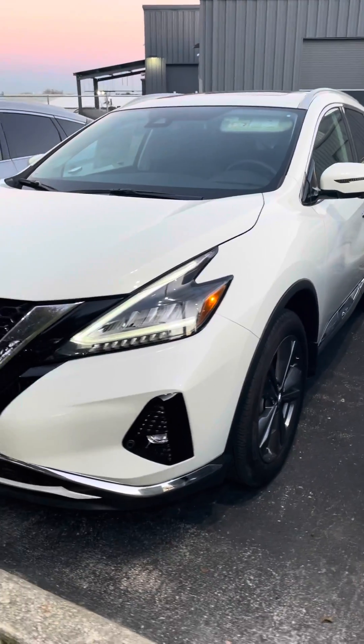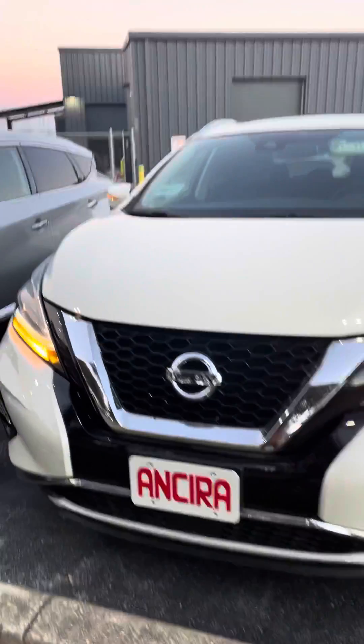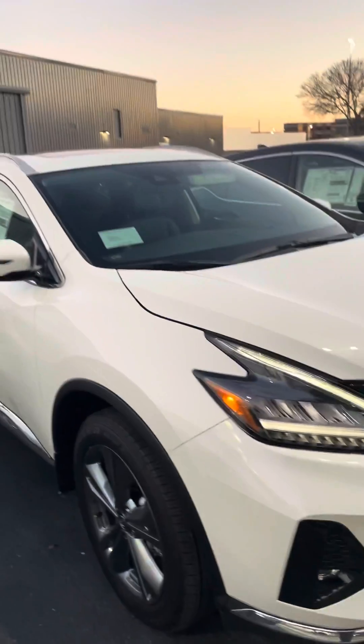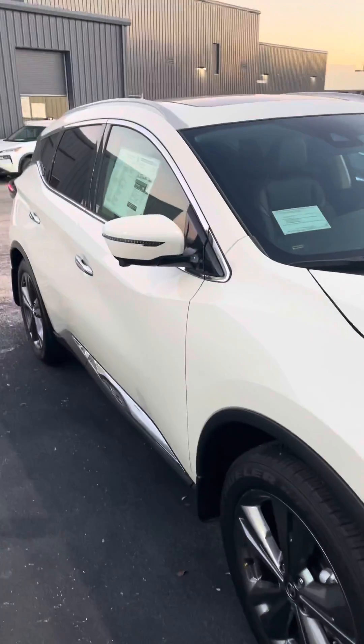Hello Rebecca, this is Eddie with Dancer Nissan. This is going to be a quick walk-around video on the 2020 Nissan Murano that you inquired on. This will be the Platinum, so it's going to come with everything that Nissan has to offer inside the Nissan Murano.